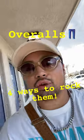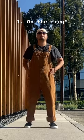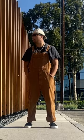Here's four ways that you can wear those overalls that you got. The first way is to just wear it regularly, as it was kind of intended — both straps go over the front.